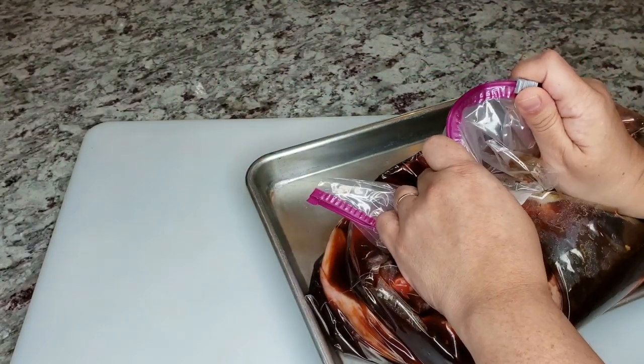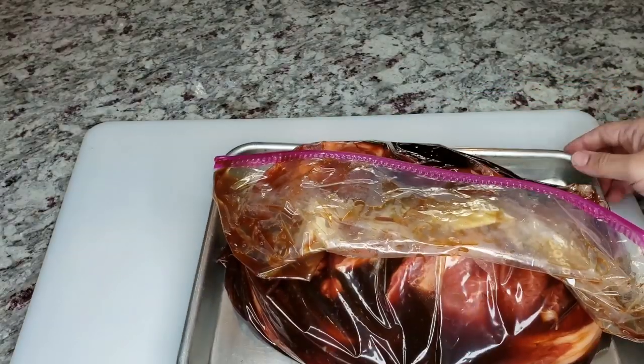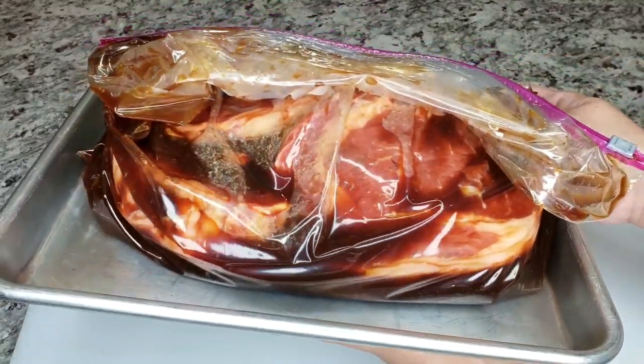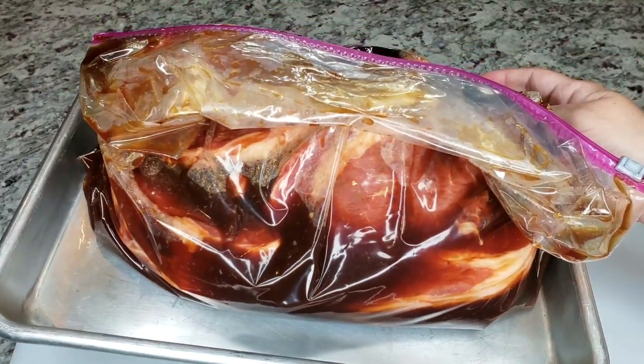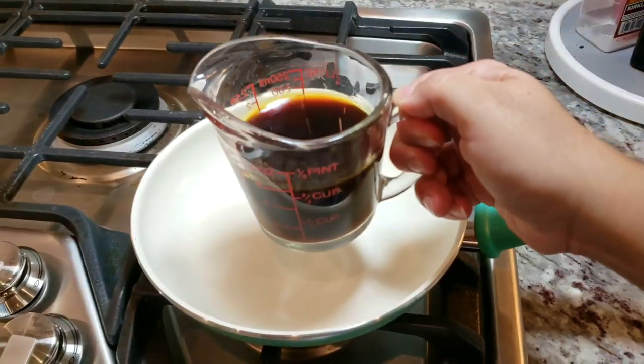I'm going to marinate my steaks for somewhere between four to six hours. You can definitely do it overnight, but the reason I normally don't is that if I marinate the night before, I'm not grilling at nine in the morning — so it ends up being over 12 hours. That's why I just do it the morning of and have it for dinner.